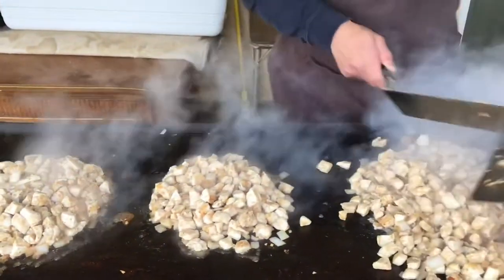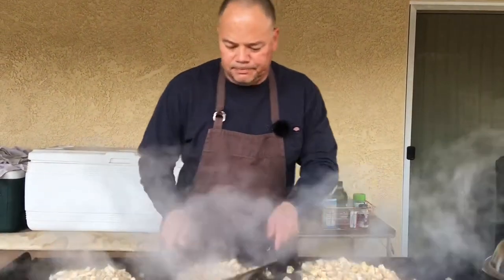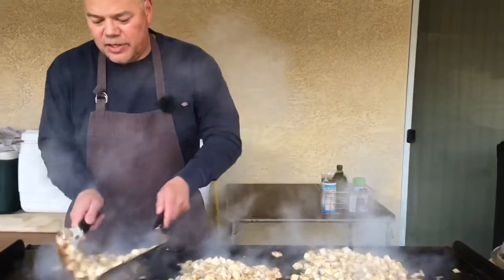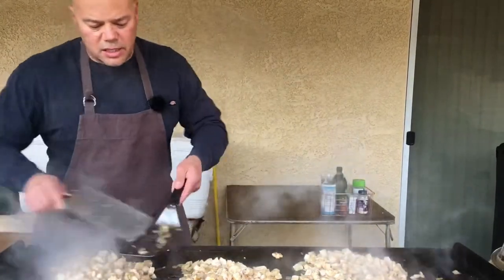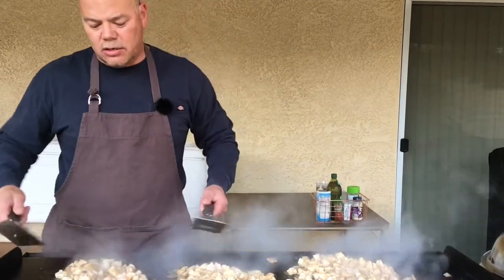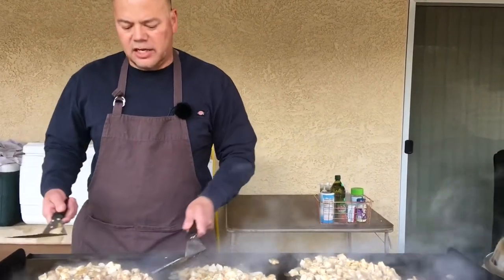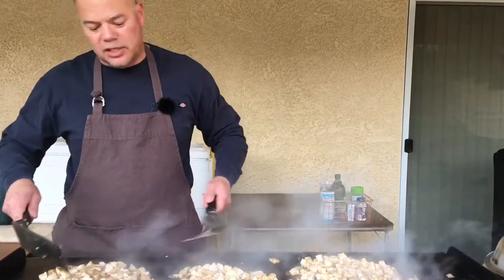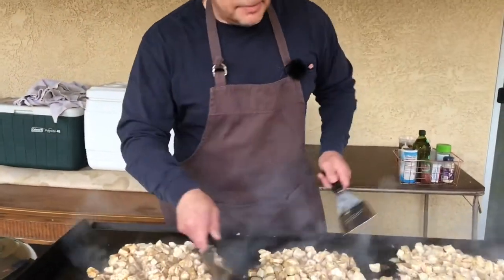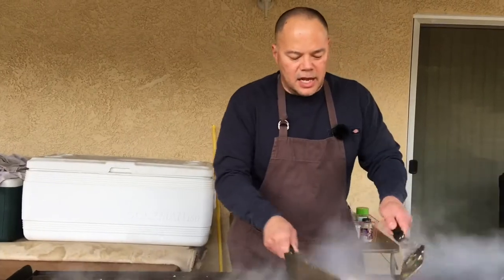Looks good. We're getting a nice brown cooking on there. Toss it up a little bit — that looks like it's come along pretty good, shouldn't take much more. With breasts, it cooks different than thighs. It still has to cook, but the look is different. Usually when your breasts are cooked, they're white — they get a nice white color. But these look a little brown because we did get a nice sear on them. We'll toss them up a little bit, may add a few more seasonings, and I think it should be good.